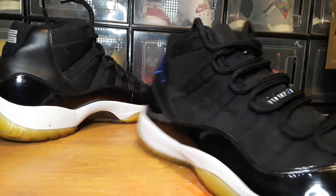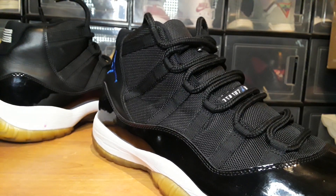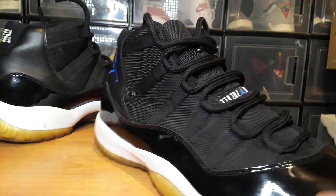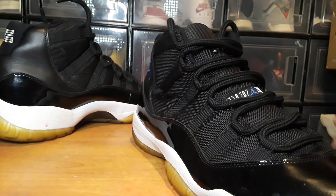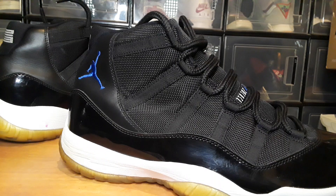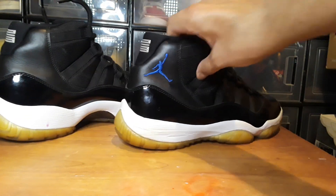The shoelaces — one of them is a replacement. I've got a box full of old laces, so I pulled these out and put them on here. These were from another pair that I was in the middle of restoring before I bought these.